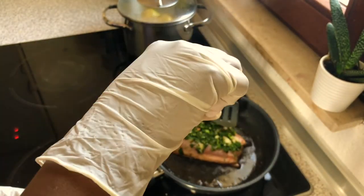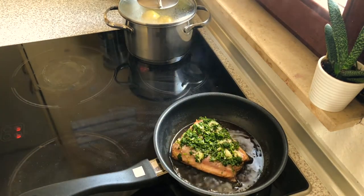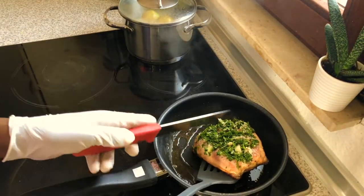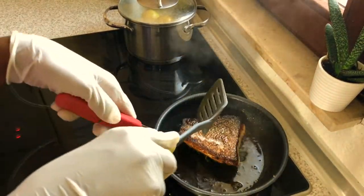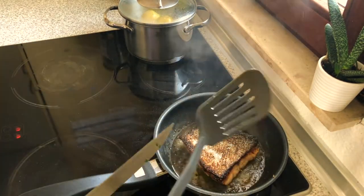So don't be worried about the browning, it's all right. I'm gonna turn it so that the garlic and the parsley can get a bit roasted.